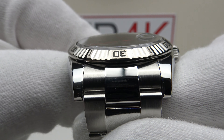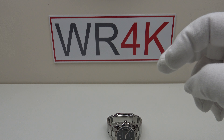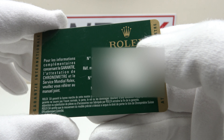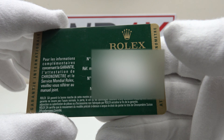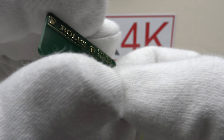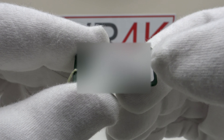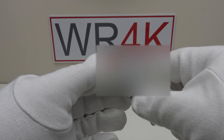So firstly let's look at the warranty card and tag that comes with the watch, and then I'll talk you through the specifications of the piece. This is the warranty card — the reference number of the Turnagraph is 116264. This piece is from 2009, and one also gets the original Rolex price tag. On the reverse it has the barcode and the full reference number of the piece.